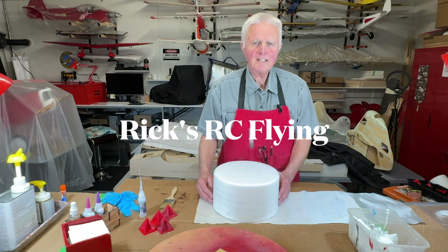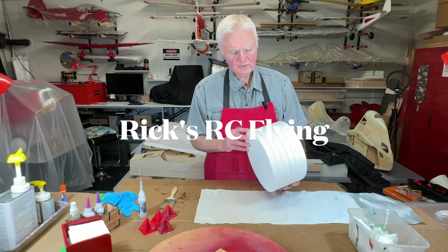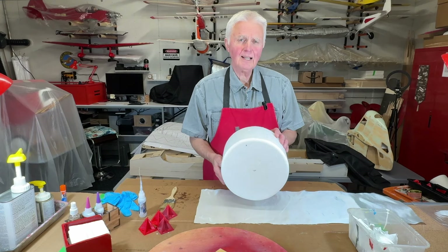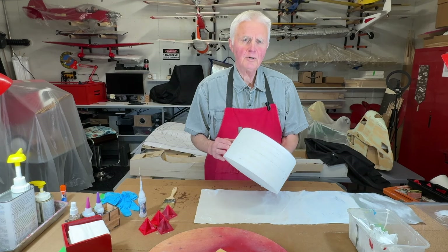Hello and welcome to Rick's RC flying channel. In this video I'm just going to show how I make a fiberglass cowling just using a foam mold.